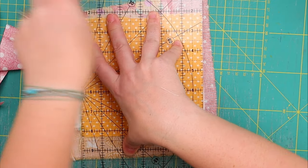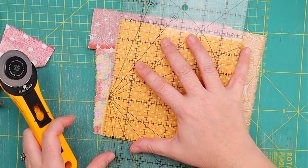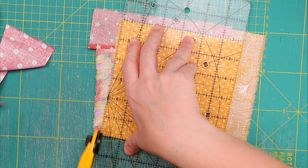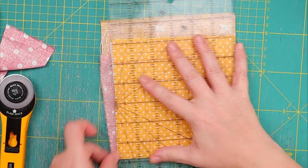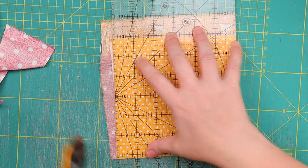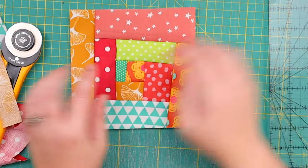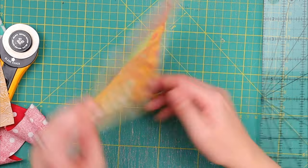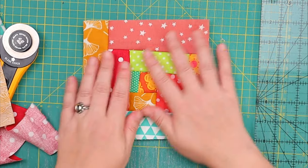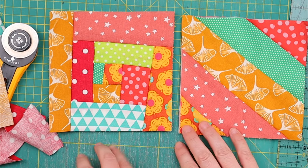Let's trim this while the baby continues to cry in the background — I apologize, guys. Hopefully with the music and the editing you won't hear a lot of it. And here we have it: our wonky log cabin quilt block, quilted as we go, ready to go. Here are the two versions we have made so far and they are looking really, really cute.